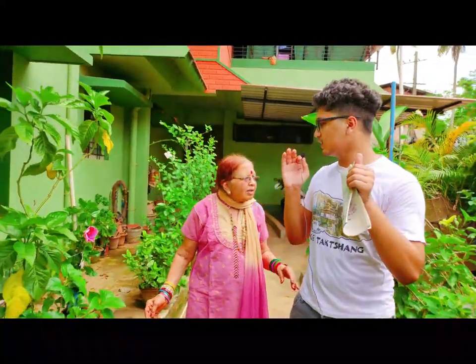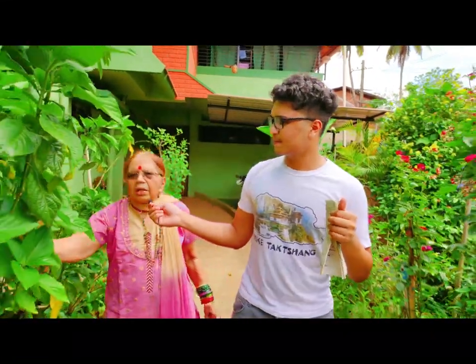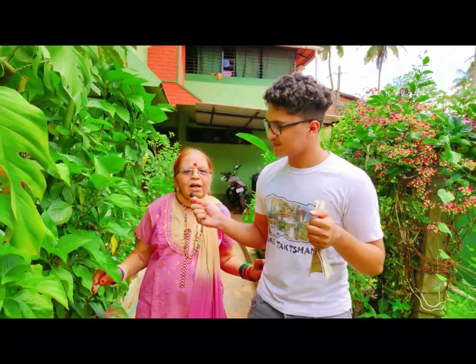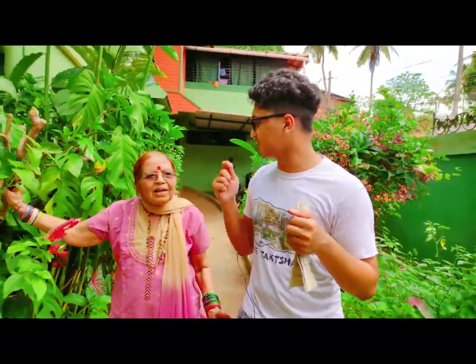It looks totally green sometimes, and in summer a bit dry. In winter there are winter flowers. So many visitors like the butterflies and the birds come here — they build their nests. It is so beautiful to see all of this.